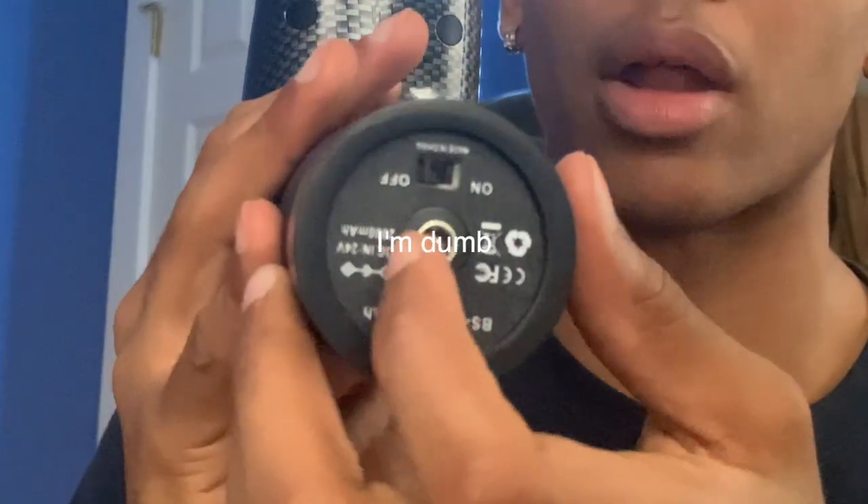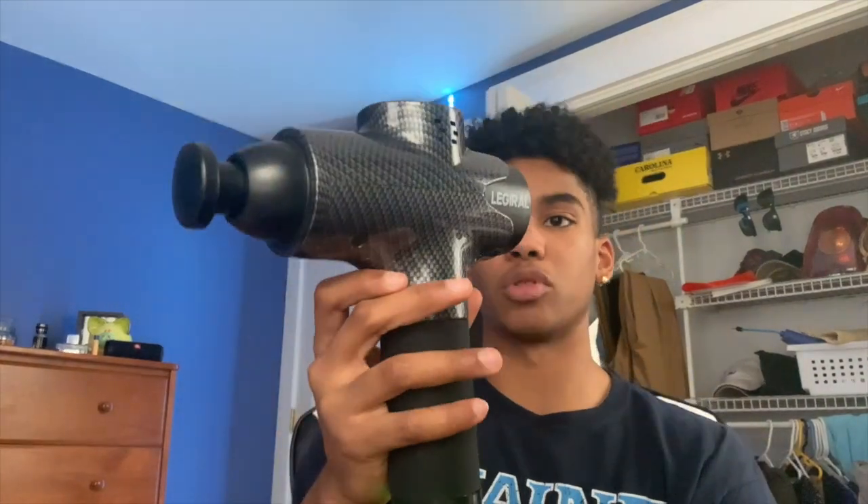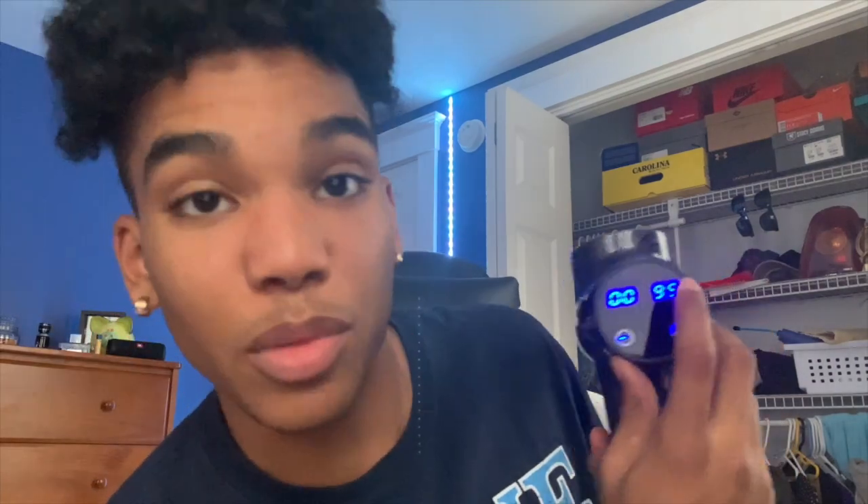We have a user manual as well — I forgot to mention that, it was in the netting part. Why on earth would you plastic seal the user manual? Who would do that? Okay, so now I know how to turn this on. Let me put the little thing in there — the on position is on the bottom. Flip it, it lights up green.